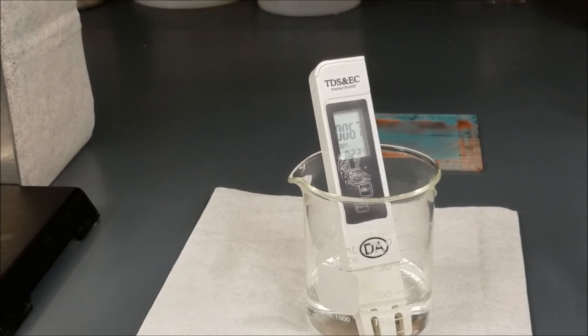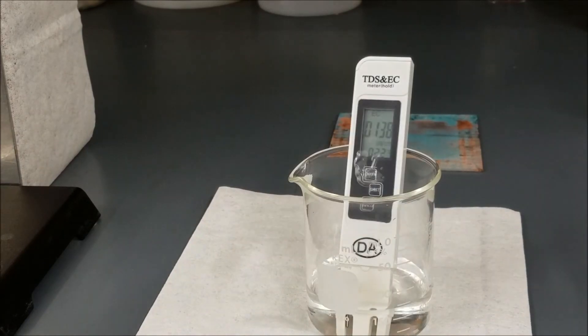This is a sample of drinking water collected from the water fountain. It has impurities of about 67 parts per million and conductivity of about 136 microsiemens per centimeter. The scale is now showing the conductivity as 138 microsiemens per centimeter.